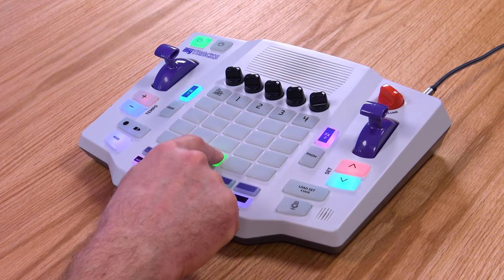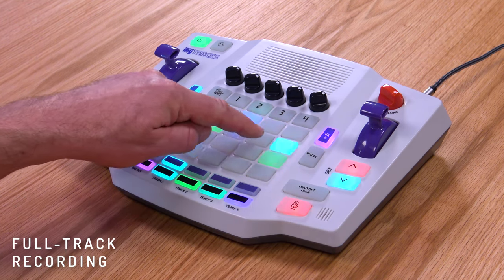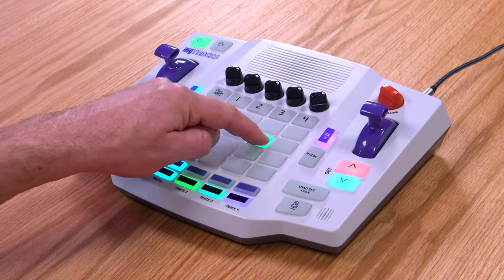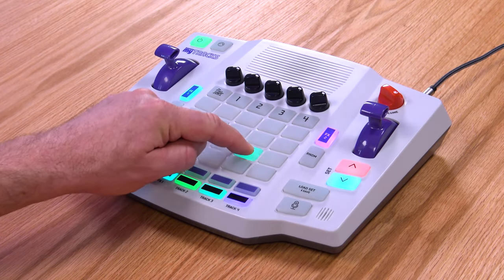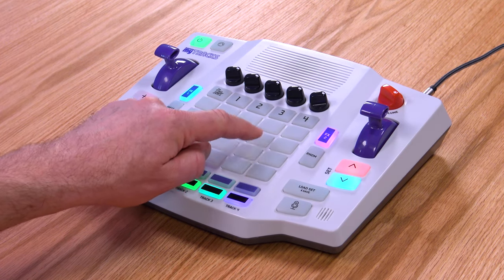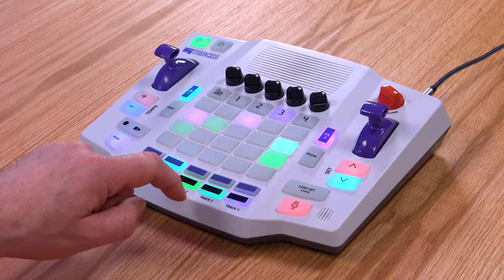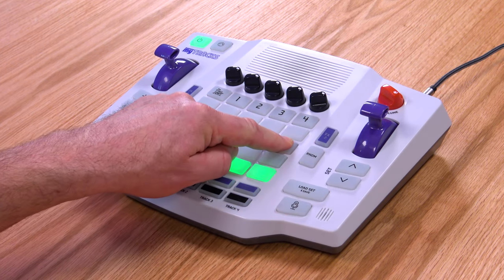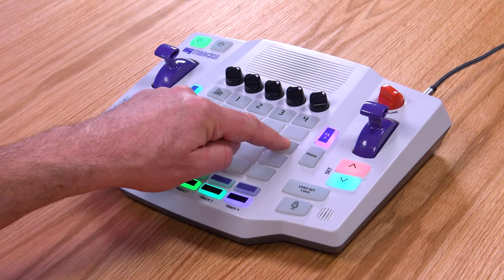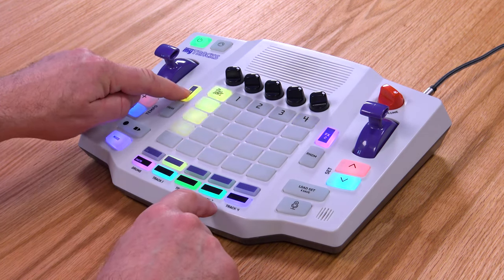You can also put any sound across an entire track. Hold down the microphone button to activate the full track recording. The Mitrax will automatically normalize and trim the silence at the beginning of your sample. Try adding some effects to your sampled sounds for extra fun.